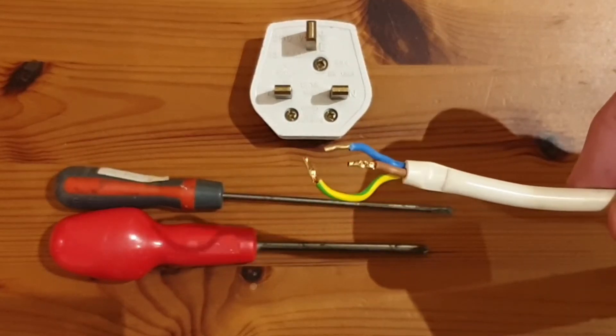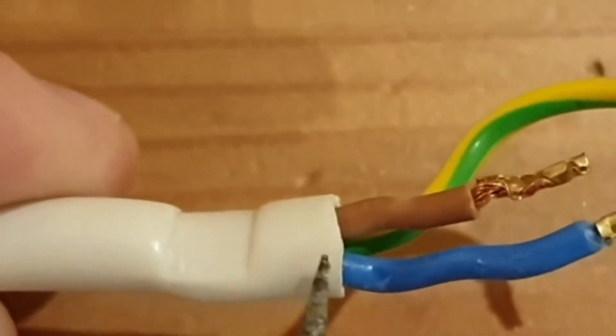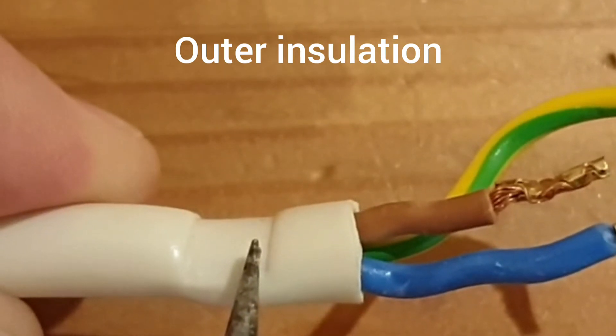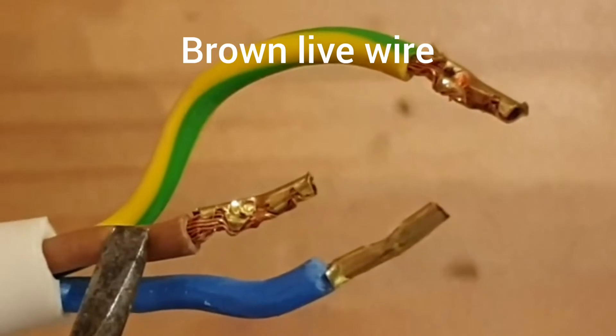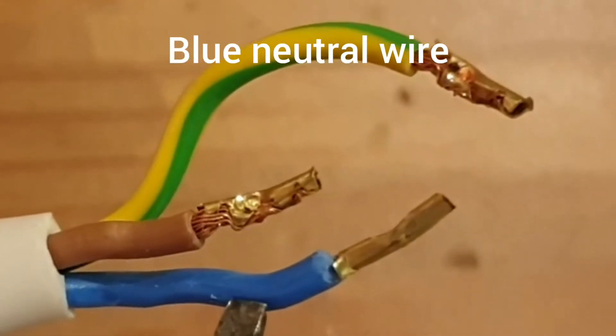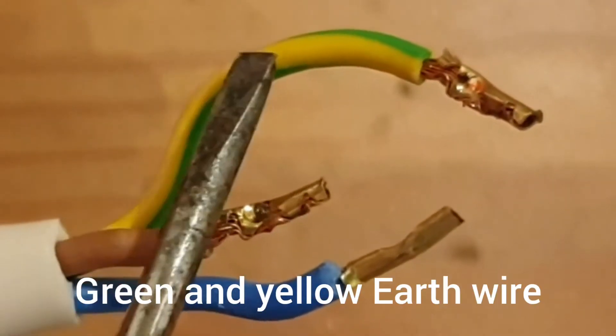Now this is UK 3-core cable. It's called 3-core cable because it contains three wires in the centre surrounded by a protective outer plastic layer. This outer plastic protects the three inner wires from damage. The three wires in the core are the brown live wire, the blue neutral wire, and the green and yellow earth wire.